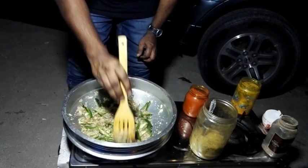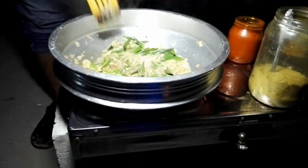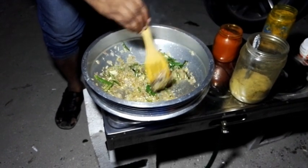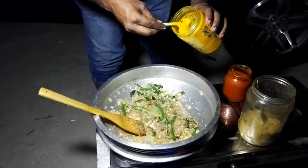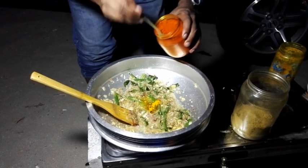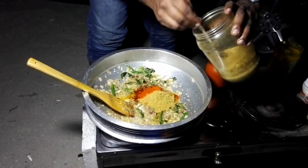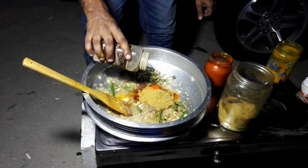We are making the paste and using it. We will put it in the pan and preheat. The oil is dry. One spoon of salt.